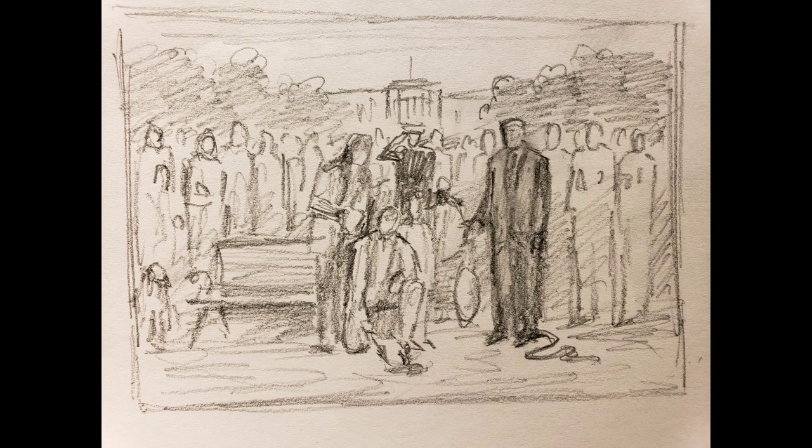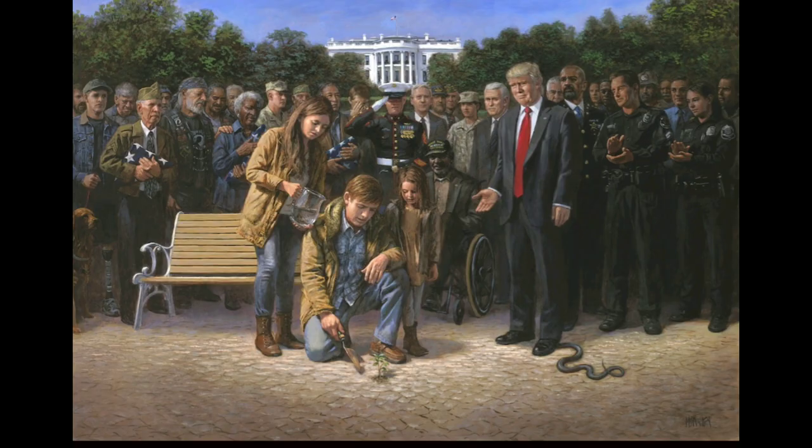Here's the sketch I did for You Are Not Forgotten — I have the original hanging in my studio. The idea was to do a sequel to the painting The Forgotten Man. You have the forgotten man planting a sapling of a tree to represent our future, and the American people are not forgotten — you see all these different kinds of Americans behind Trump. Trump has the snake under his foot, which has some interesting meaning.